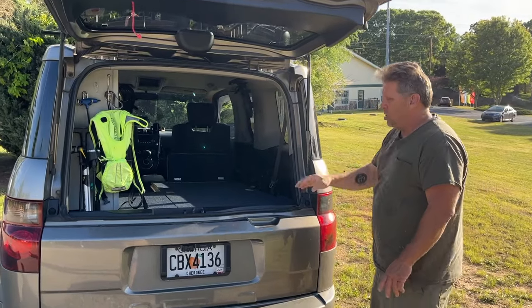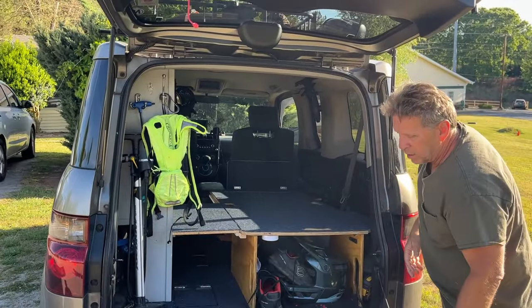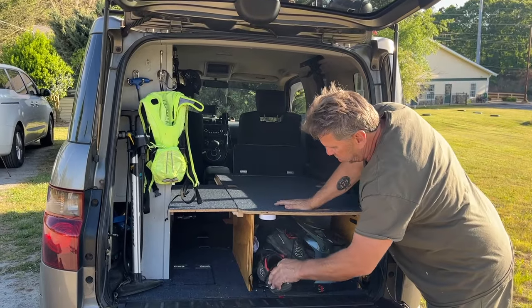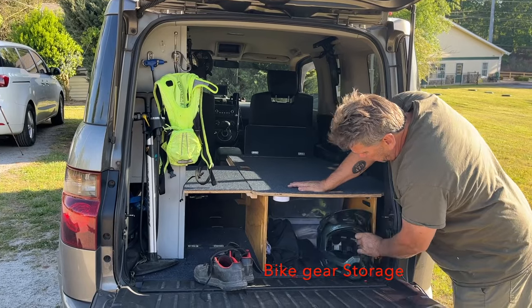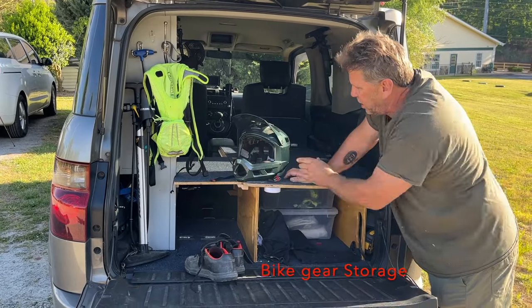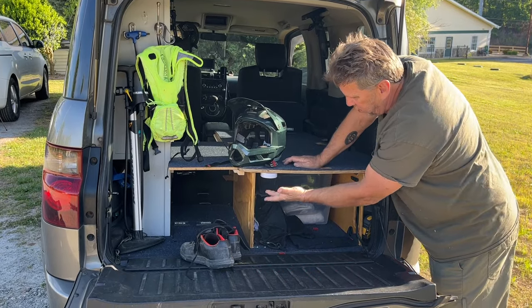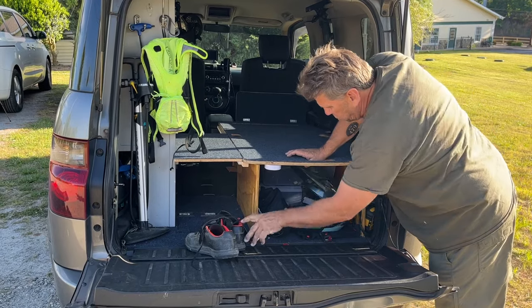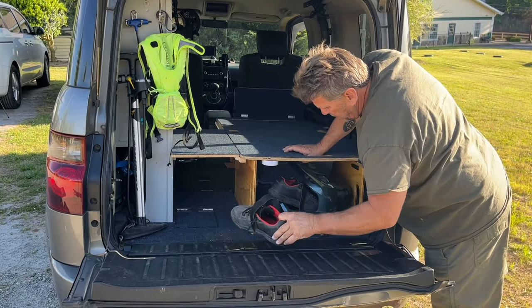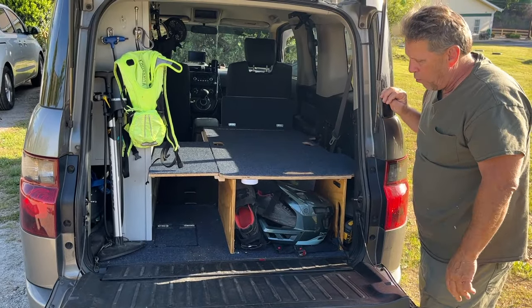This is the inside of the rear compartment. I mountain bike, so I was able to design this to hold all my gear — my shoes, my helmet, whatever I need. I have containers under here. I also have more lights under here just to get to things in case it's dark. It fits nice and snug out of the way, pretty compact, and it works really well for what I need.